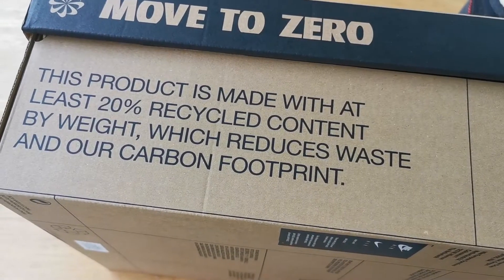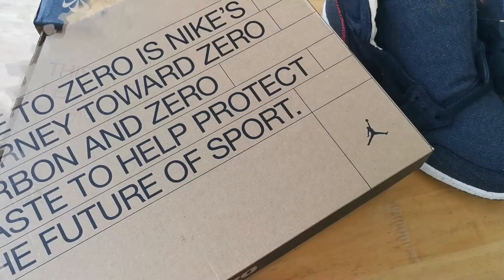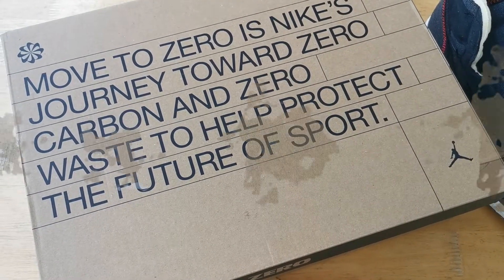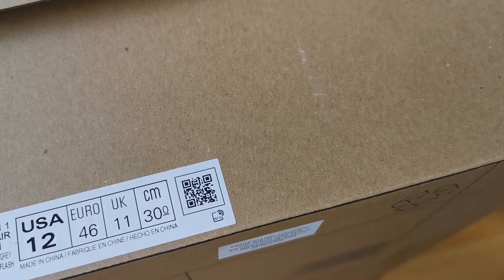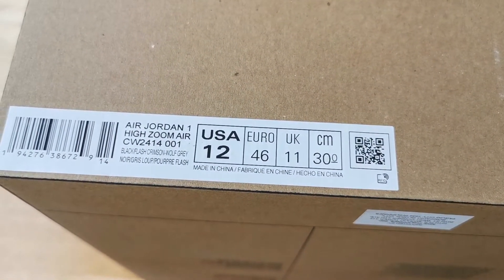Let's start with the box. This doesn't come in your regular Jordan 1 box but instead comes in the Move to Zero box that Nike has been using for their more eco-friendly releases.